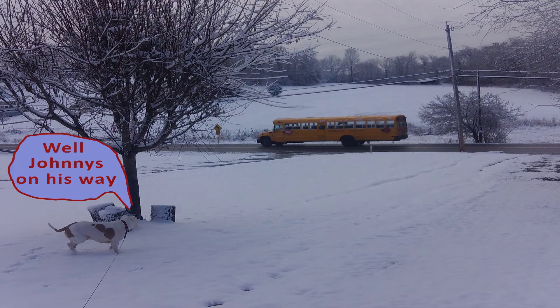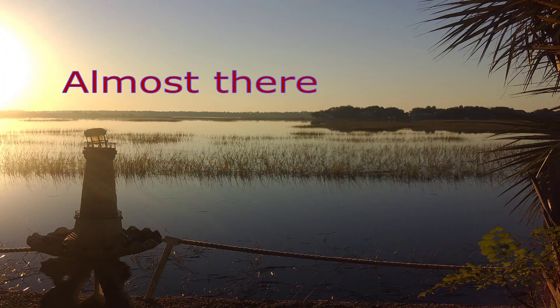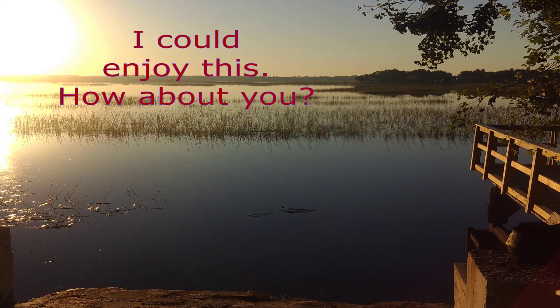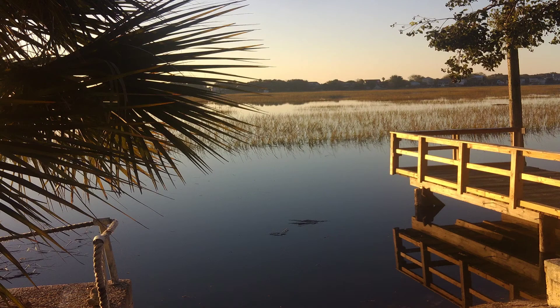Just wanted to let you know, I really enjoy the four seasons that we have in this area where I live. This is mid-state New York, but I have to say, with the weather we've been having lately, I wouldn't mind a couple of months of this. How about you?